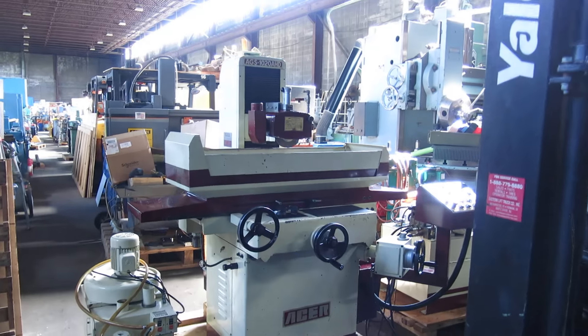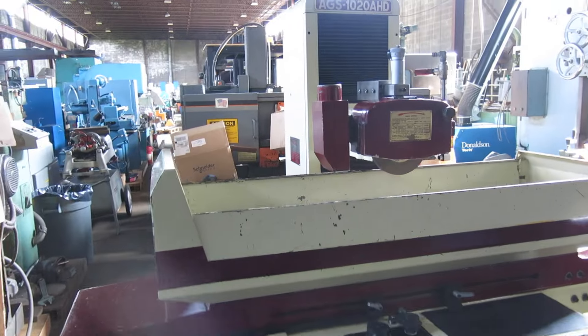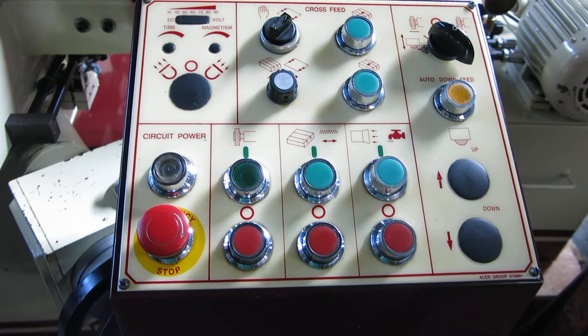Today at Mullen Machinery we have a beautiful Acer AGS 1020 AHD, three axis, 10 by 20 surface grinder.